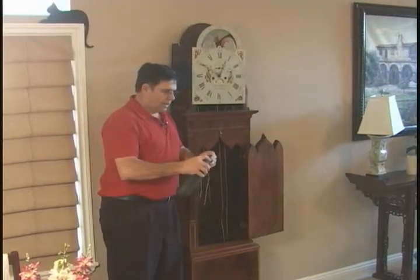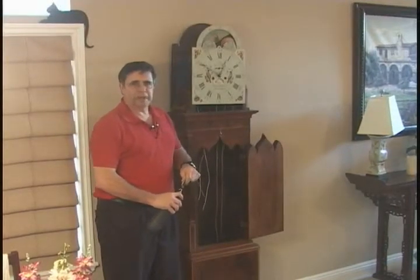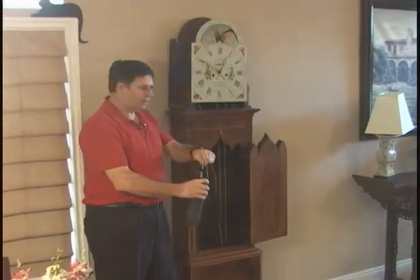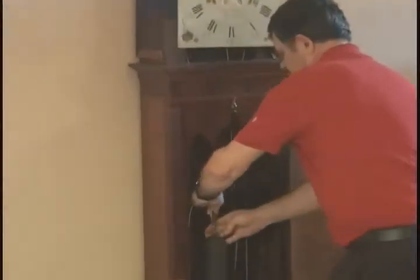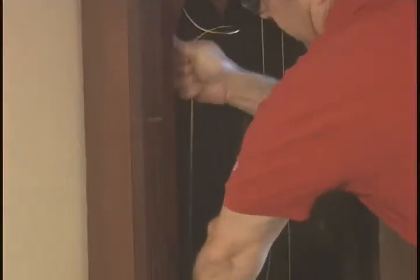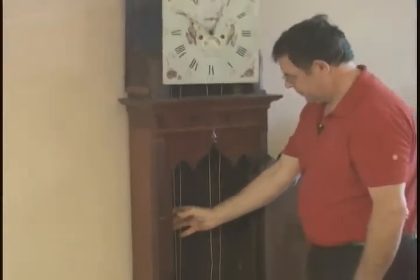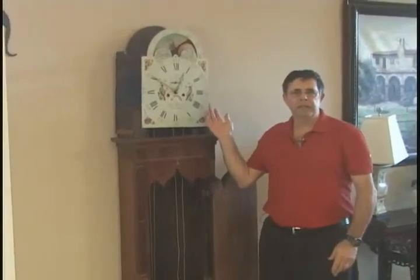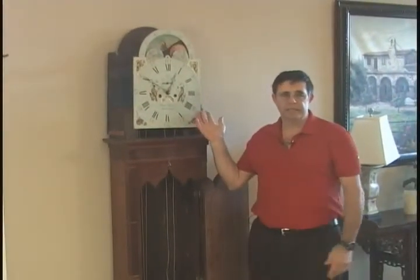The next thing we would do would be place the left hand weight, which is the strike side, on first. Hook the weight on the cable and allow it to drop to its full extent. Now the movement is a lot more stable and we can take our time with the rest of the installation.